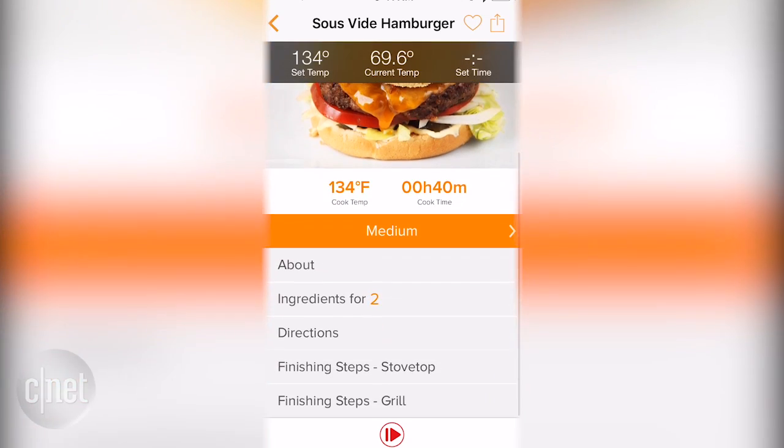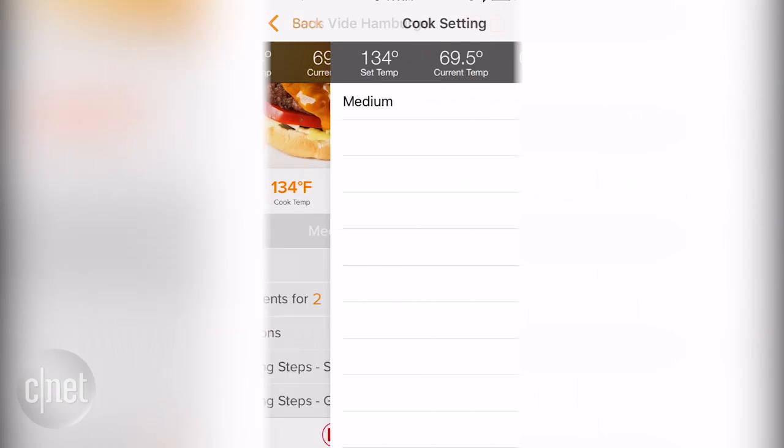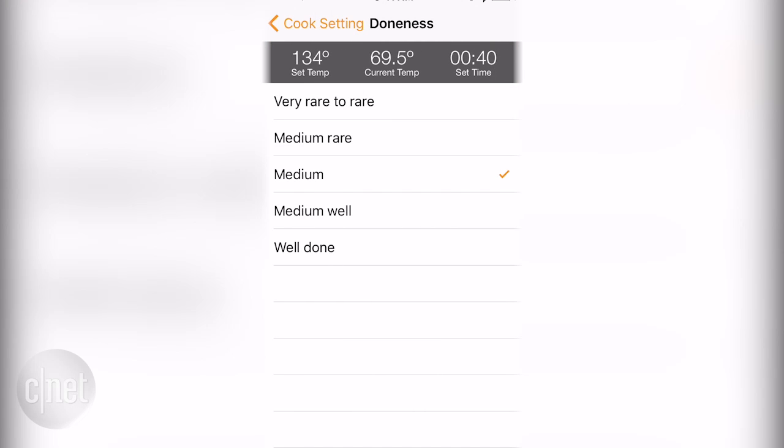Inova's latest precision cooker works with the old app, and I really like the old app. Not only does it have time and temperature guides, but it also has some recipes to help you with sous-vide cooking, especially if you're new to the cooking method.